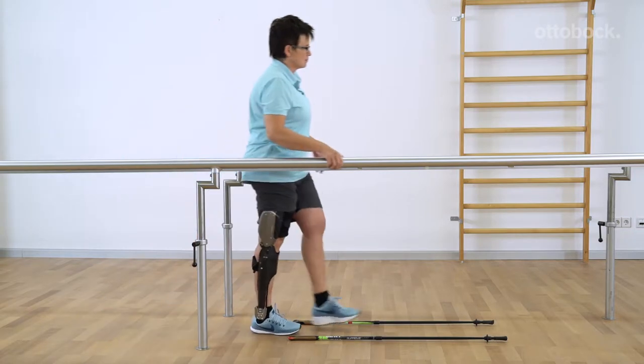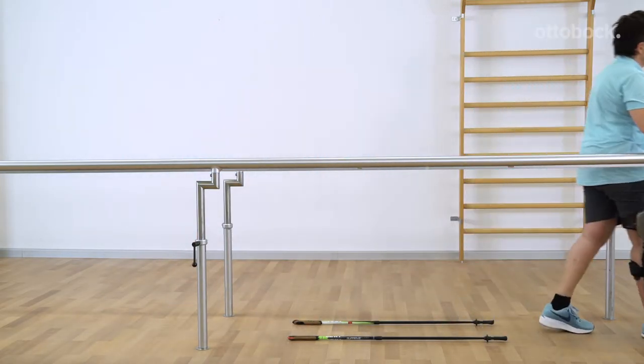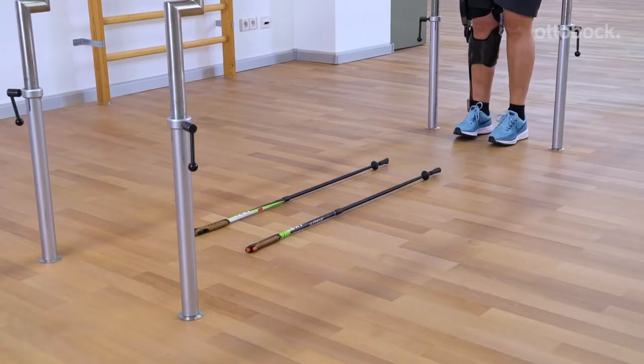An appropriate gate width results in a good rollover motion of the foot and is important for releasing the stance phase reliably.